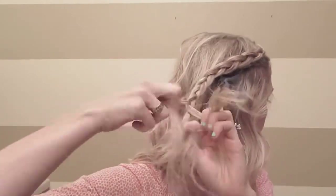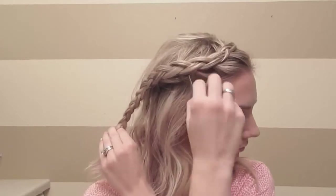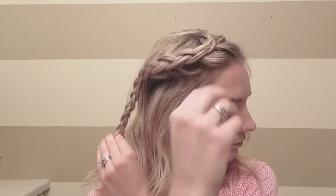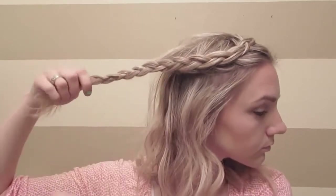When you get to the back of your head, you'll just continue braiding that all the way down. Now I'm just going to pull any loose hair that I want around my face to frame it before I start pancaking my braid.